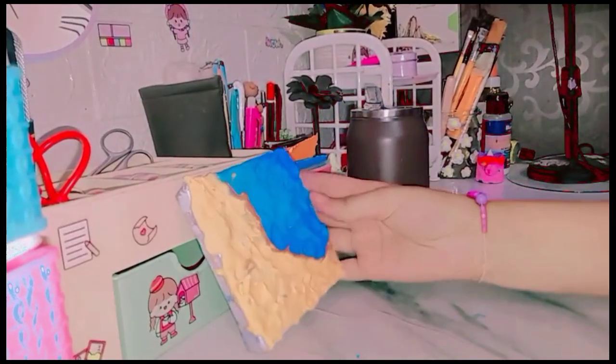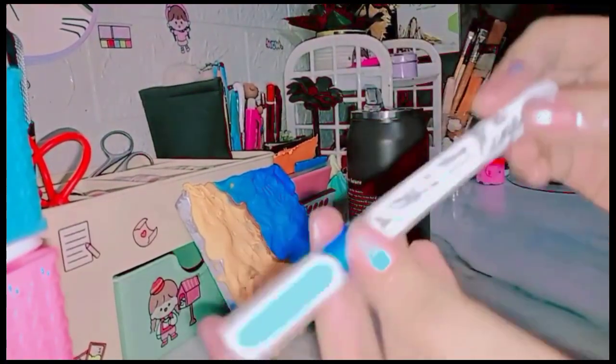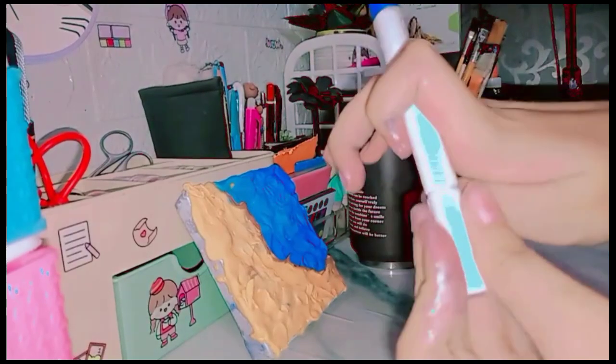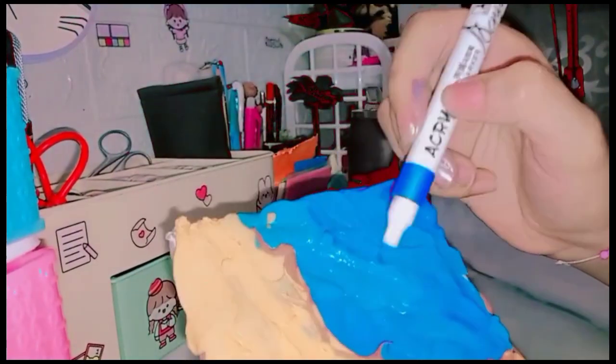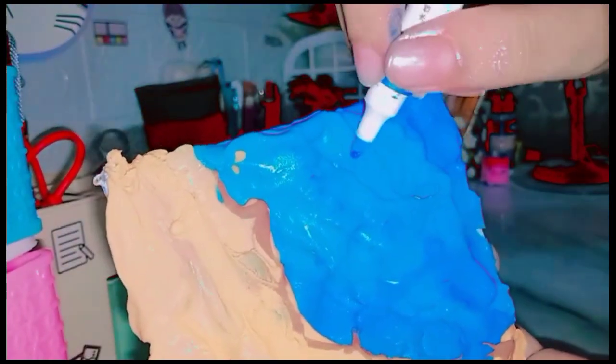Now I will wait for it to dry. After that, I am using a dark blue acrylic marker. With the help of this acrylic marker I will add texture, and it will give a real, very good feeling.